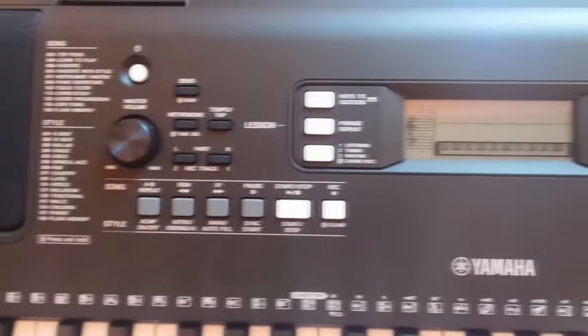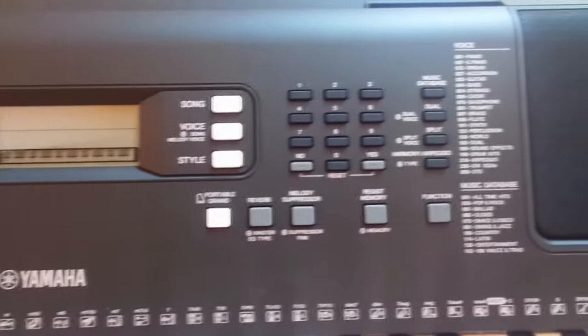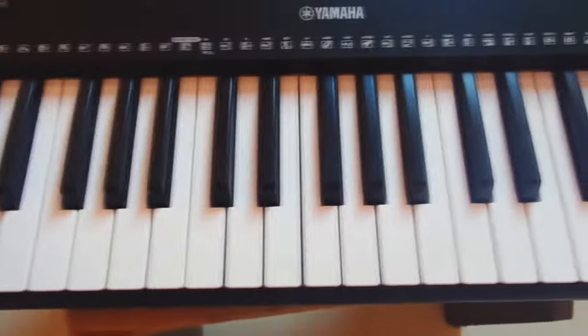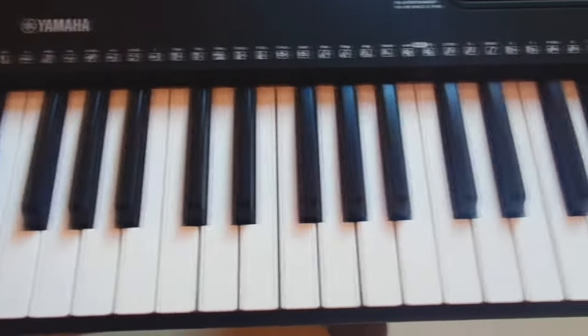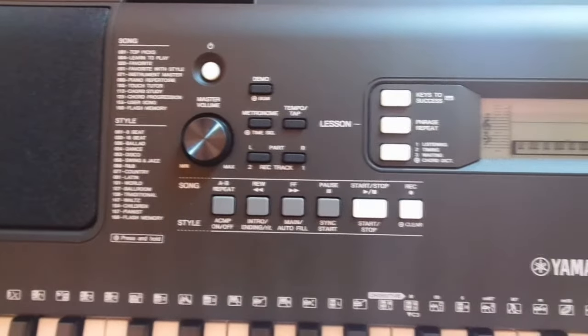Hello friends, welcome to 3D Media. My name is Vinny and today we will learn how to reset a Yamaha keyboard. The model I have right now is PSR E363, but this method should work fine on most Yamaha keyboards.